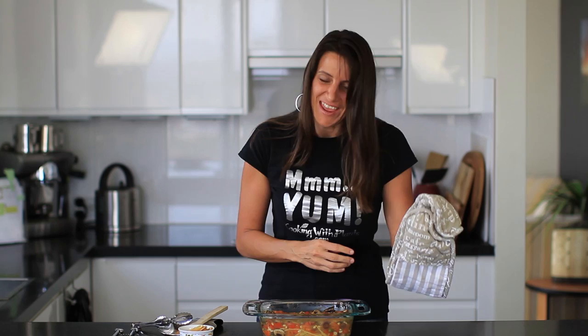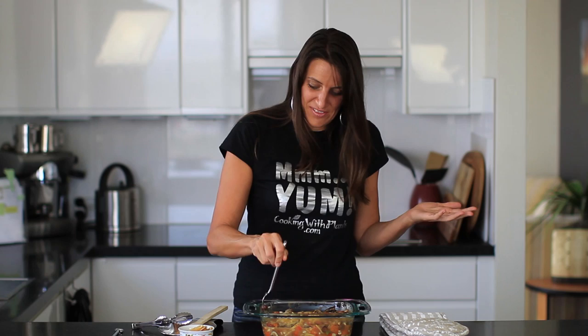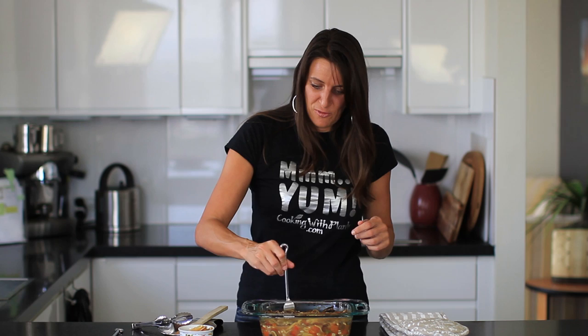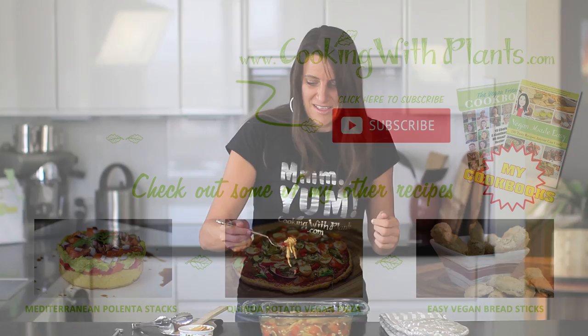This has been in the oven for another five minutes and it smells so delicious — it's ready to eat. So easy, just a one-pot dish that you put in the oven, give it a quick stir, and it's done. I hope you enjoy this recipe — you can print it off my website at cookingwithplants.com and follow me on Instagram or Facebook at Cooking with Plants. I look forward to seeing your photos when you recreate these recipes. Let me give this a taste test — yum, give it a try, let me know what you think. See you for the next recipe, bye for now!